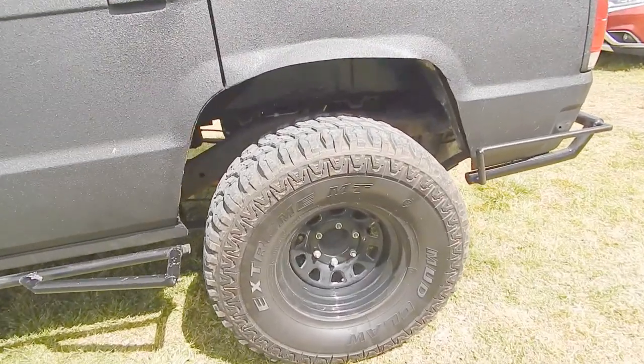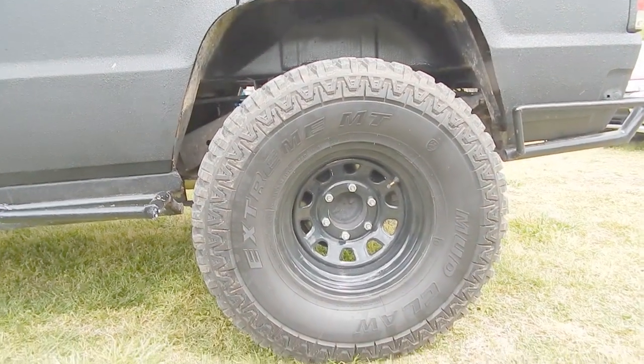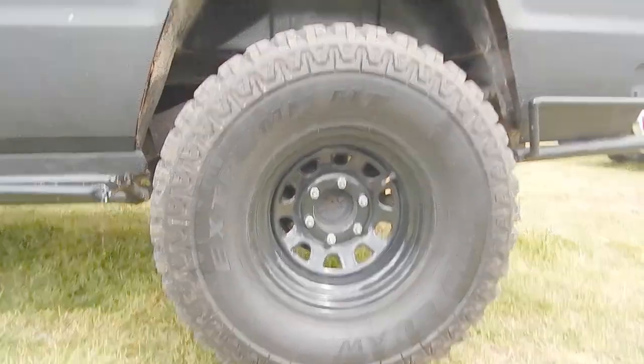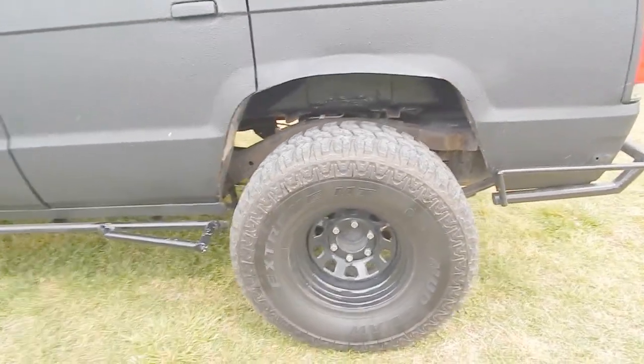I'm running 33s on this truck — I've got the Extreme MT Mud Claw. It's a mud tire and I think they're made by El Dorado. It's definitely a nice tire, I'm definitely happy with it, and I'm able to push these no problem with these mods.